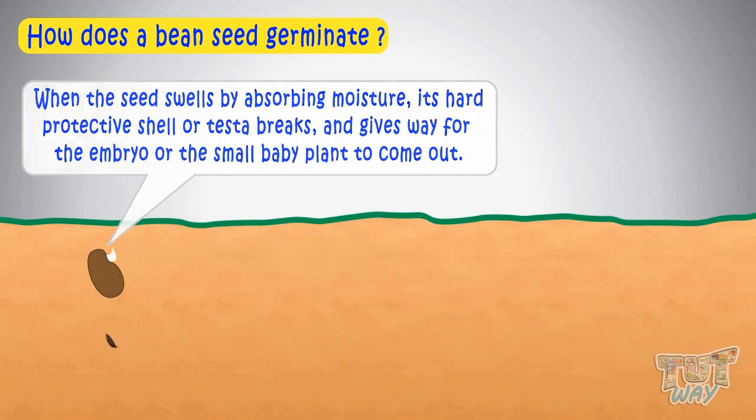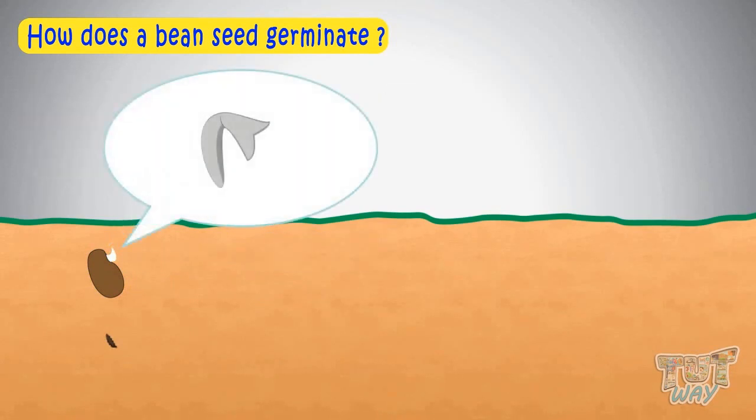The embryo in the seed has two parts: radicle and plumule. The part that grows into a root is called the radicle. The part that grows into the shoot or stem is called the plumule.